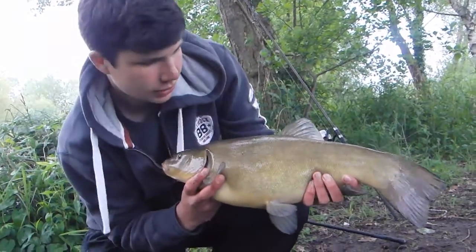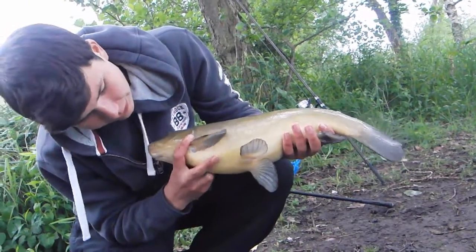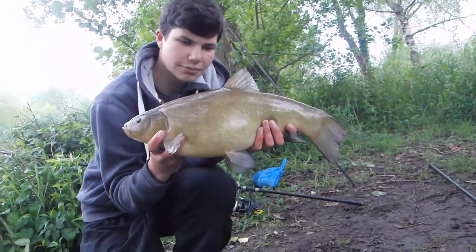It's a female - really nice dark fish. It's got a bit of a red belly as well, you can see that. Really gorgeous fish. Get some pictures and then we'll get her slipped back.